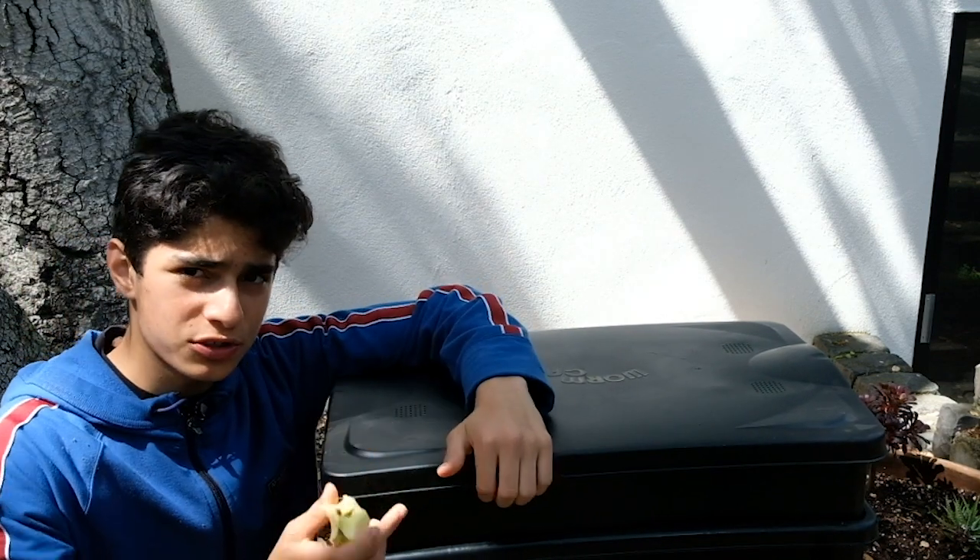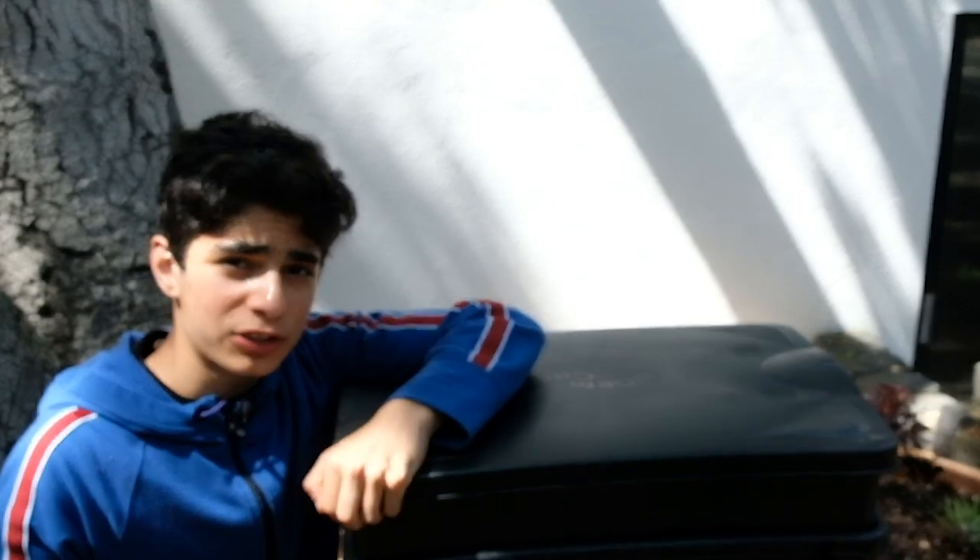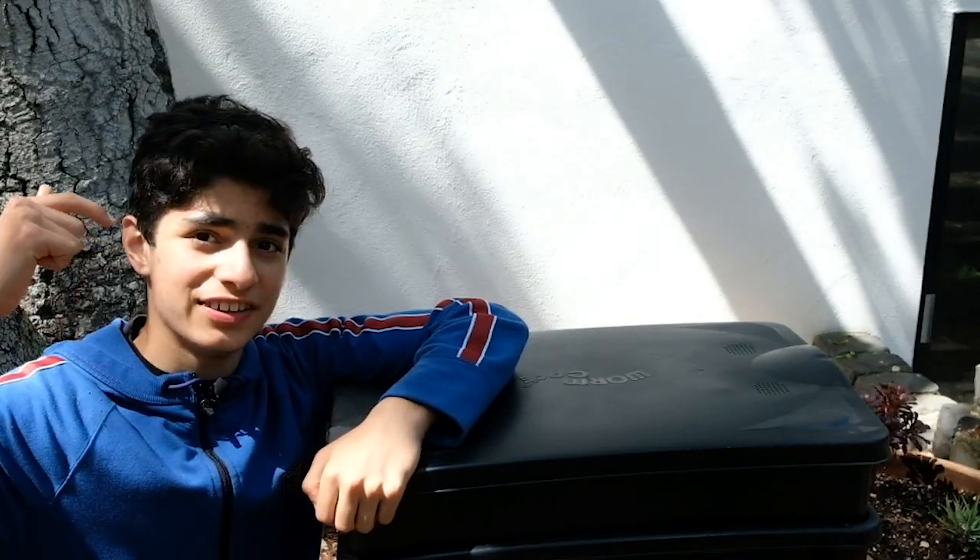I have this apple core, so I'm going to just throw it in and see what happens. Make sure to subscribe, like, and I'll see you guys next Sunday.